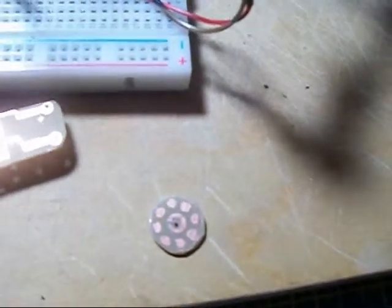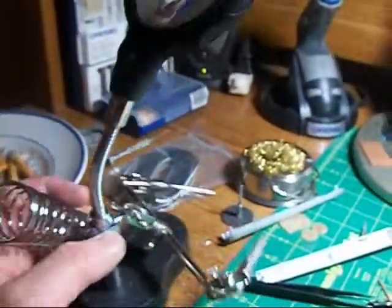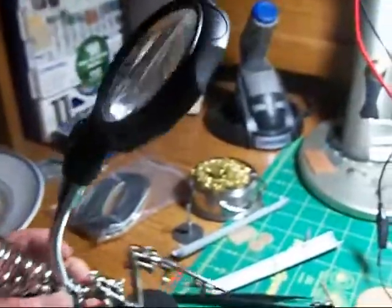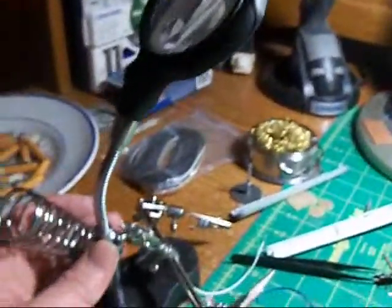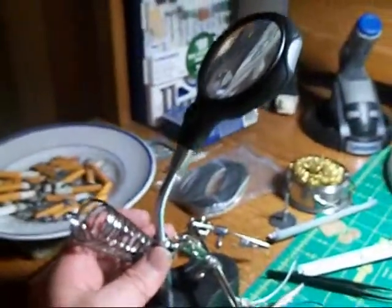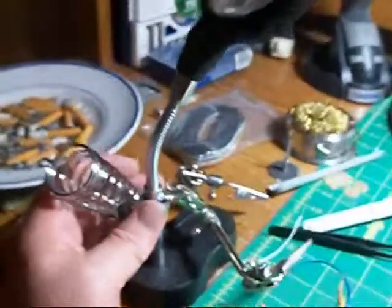It'll work, but you gotta have some steady hands and a good magnifying glass or something. Here's what I'm using right here — I got this off Amazon, it works pretty good. It's even got a light in it, but I don't have any batteries in it right now. I've got plenty of light from my desk lamp anyway so I don't really need it.